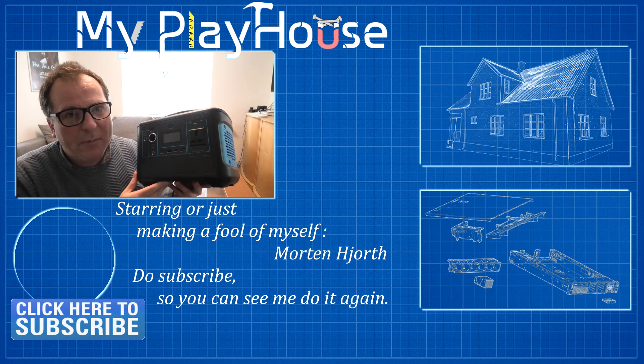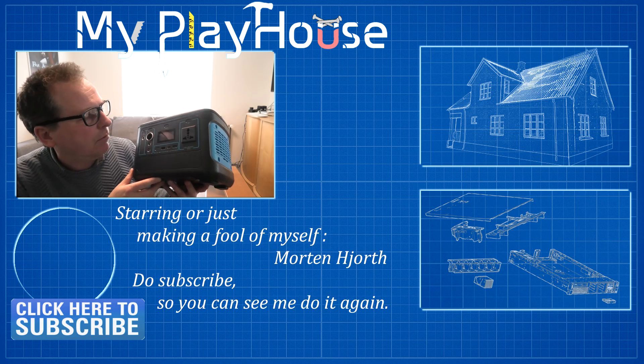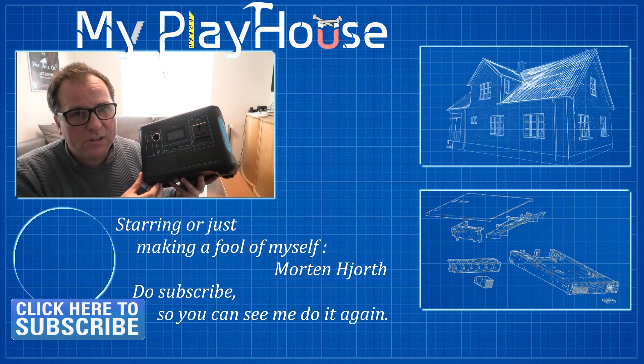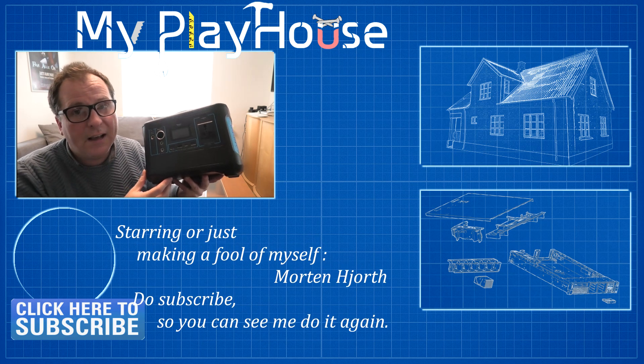Even if this was not really meant to be a review video, we've reviewed a little bit anyway. Thank you very much for watching — do subscribe to my channel so that you can see me again. Have a really nice day. And now this is getting heavy.